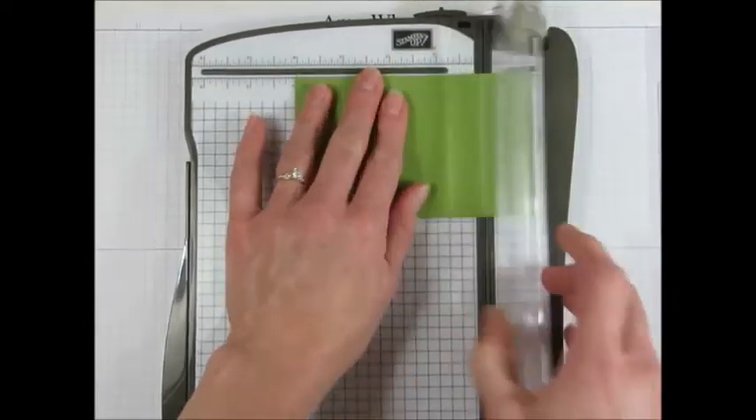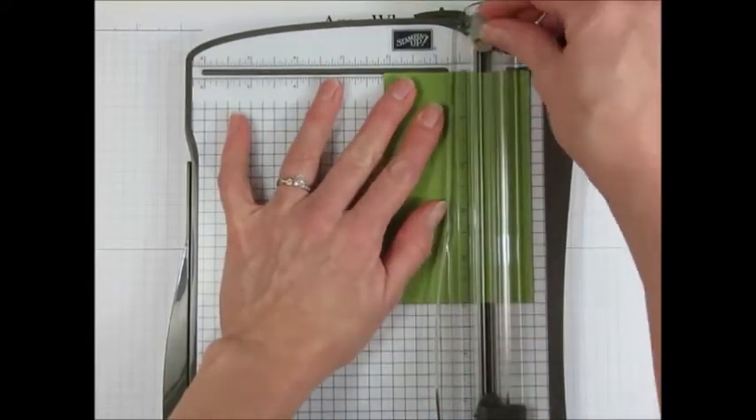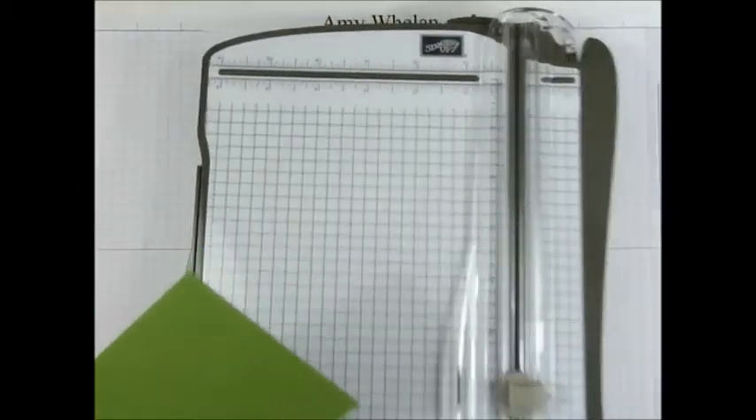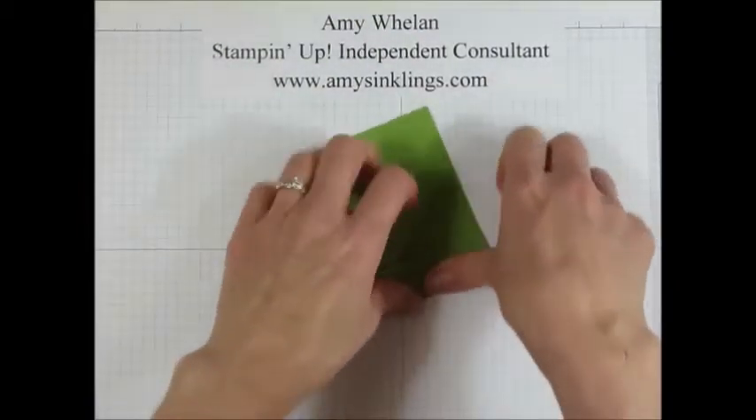Now you've seen me use the Simply Scoring plate quite a bit, but I wanted to give our Stampin' Trimmer some attention today because it's an excellent scorer as well. So let's go ahead and burnish on these score lines.